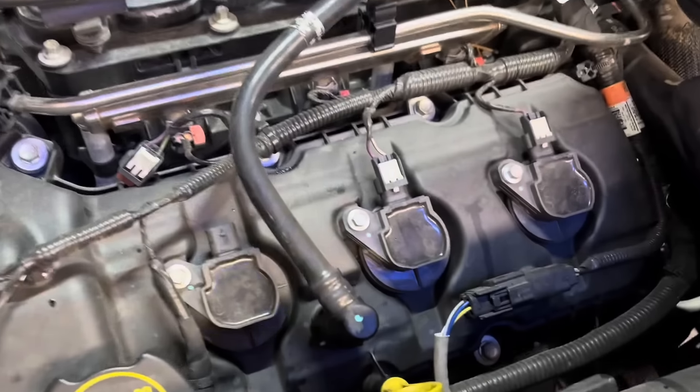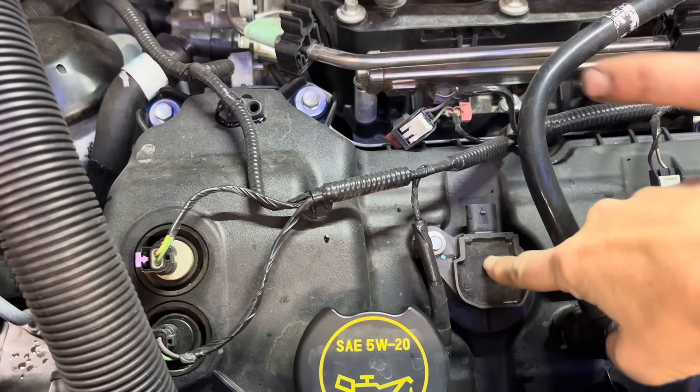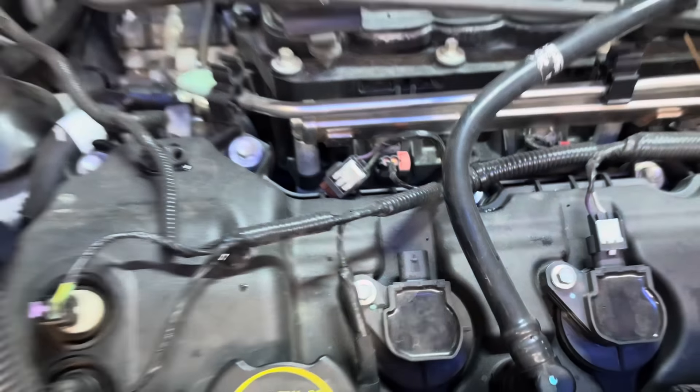Did you check the spark plugs yet? I did not, I was doing the other stuff. You can do it. They're in there, right here. I unplugged one for you — I unplugged it right there. Yeah, take that out. Just get an 8mm little socket, take that bolt out, pull this coil out, and then put the spark plug socket down in that hole, and then take one of them out. Gotcha.